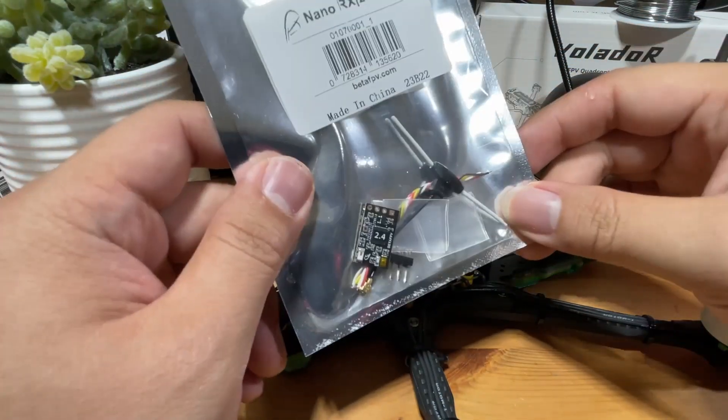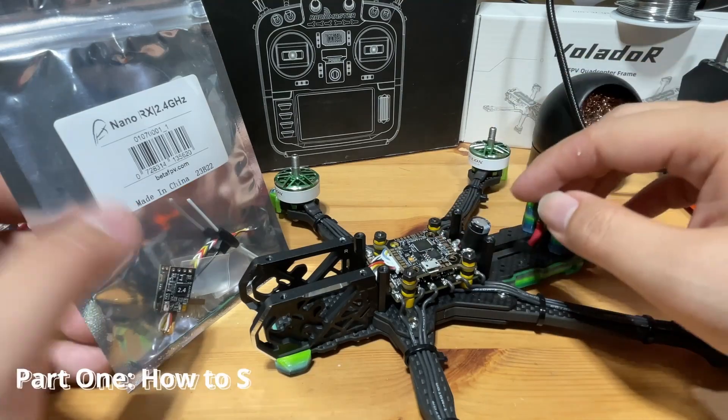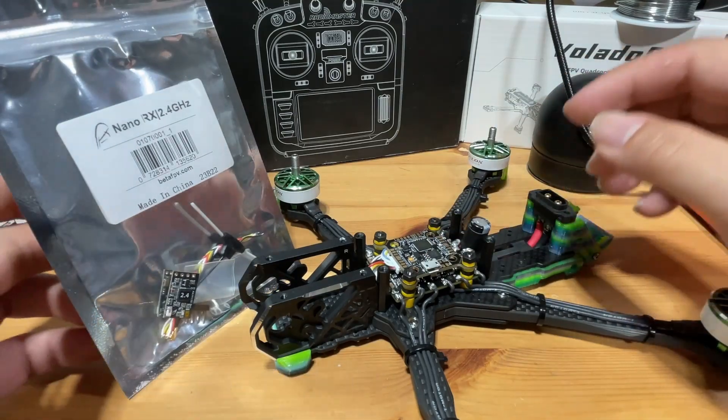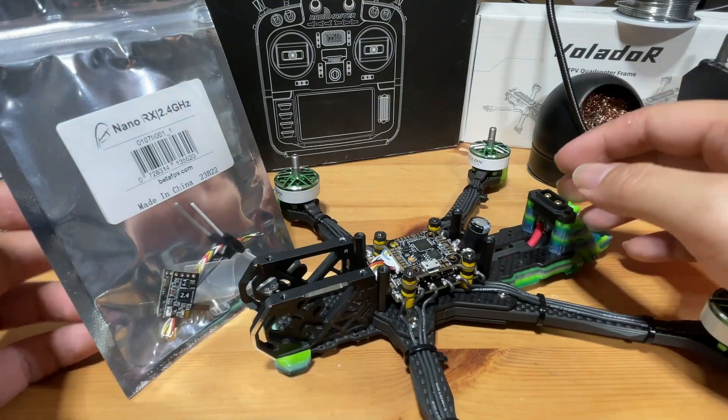This is a serial-based ELRS receiver and today I will show you how to solder it onto your flight controller. I will also go through the steps of how to set it up so it can be ready for binding to an ELRS radio.